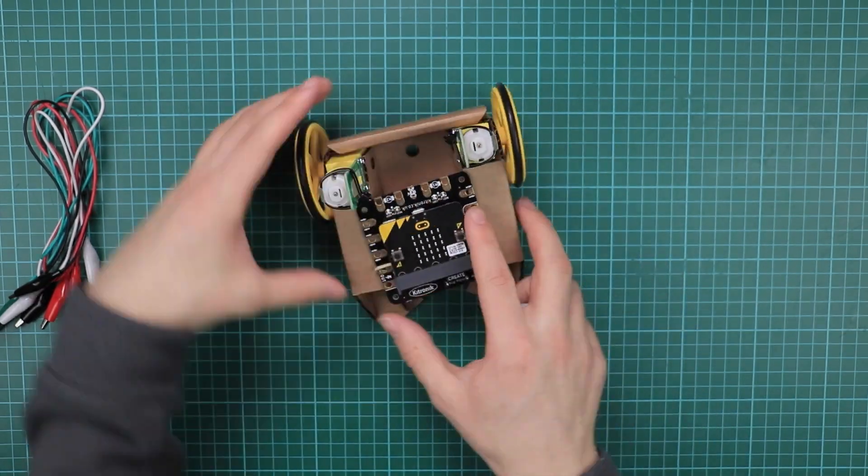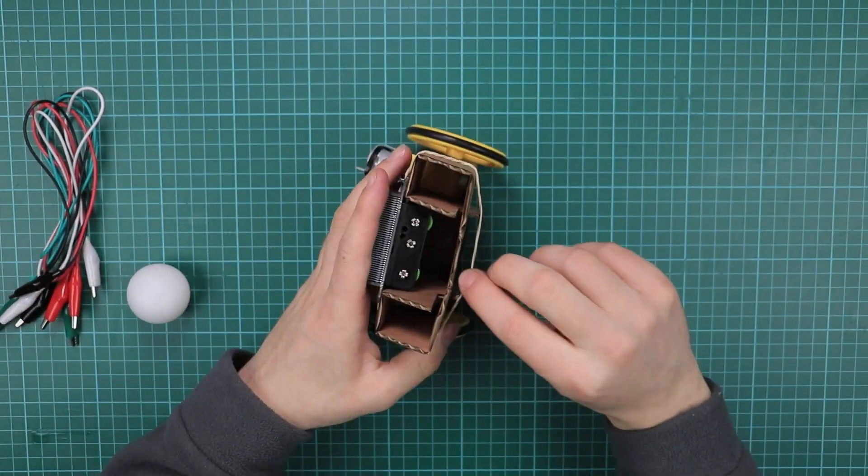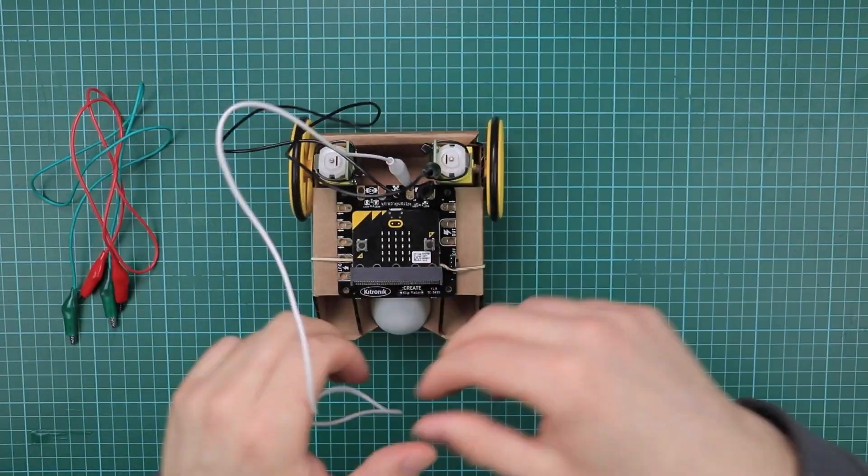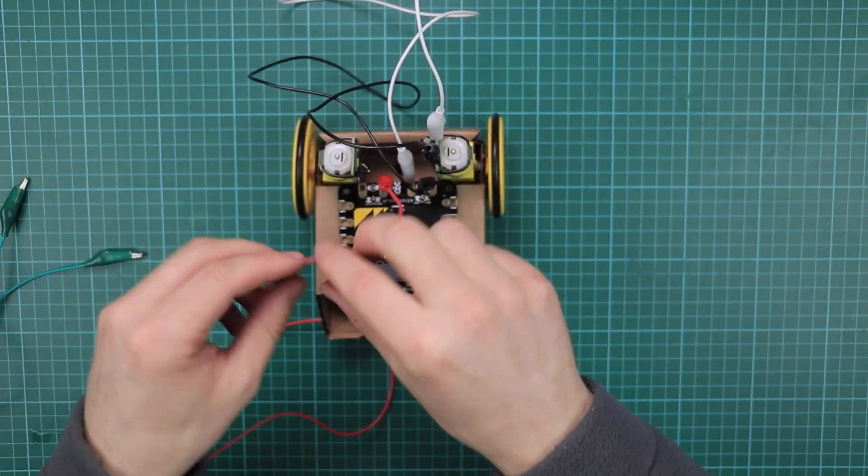The kits have been designed so that students don't have to use tools when constructing the robots. The cardboard chassis are designed to be reusable, and we've also provided the design files so you can cut out your own.